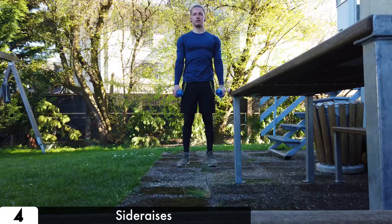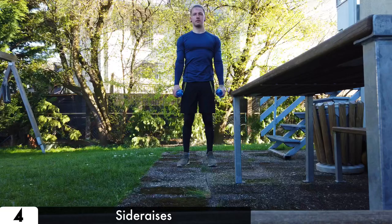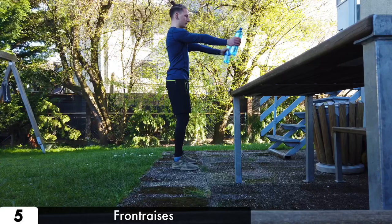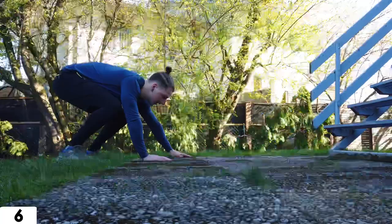Now grab your bottles. The next two exercises are raises with some extra weight. For both of them, raise your straight arms until you reach an angle of 90 degrees, then go controlled back to the starting position. Also engage your core and bend your knees a little bit.